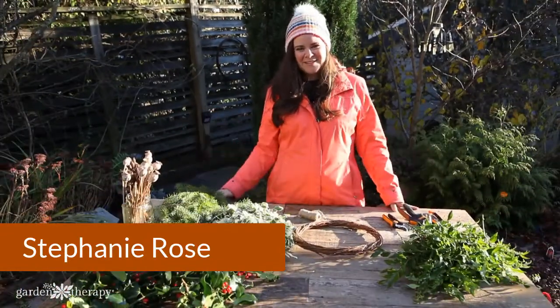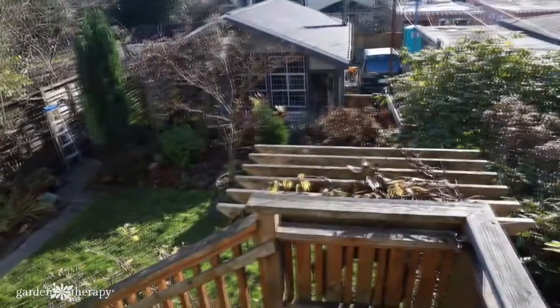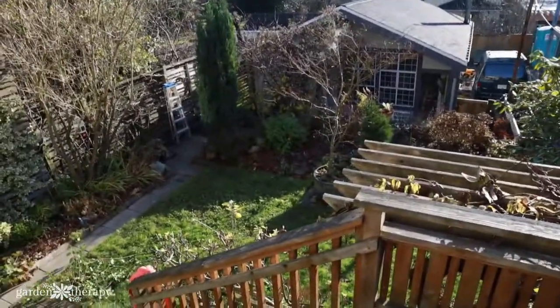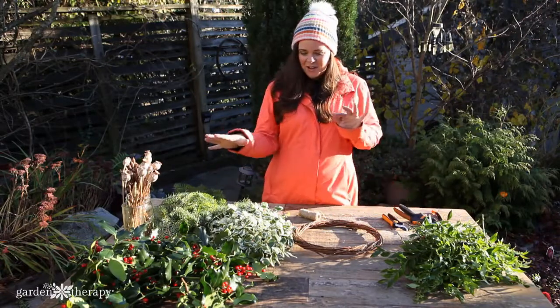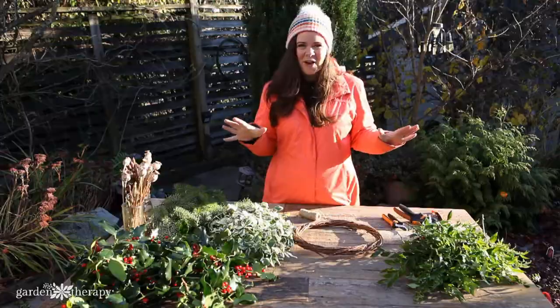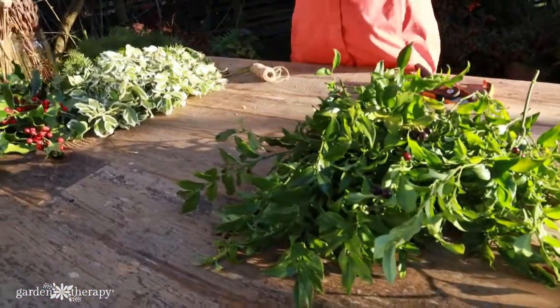Hey guys, I'm outside today on this glorious December day in Vancouver, BC. The sun is shining and everything's wonderful, but there's nothing to do in the garden. The garden has completely gone to bed for the year — it's gone dormant. I don't have a lot of work to do, but I do want to get outside and still get my garden therapy. So I've got some clippings that I've gone around the garden and collected in order to make a wreath for my door.